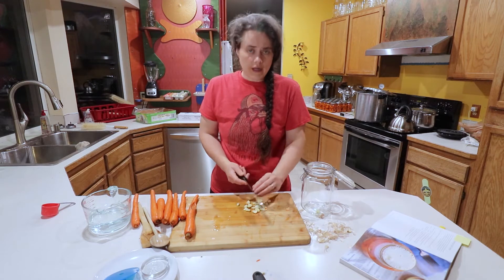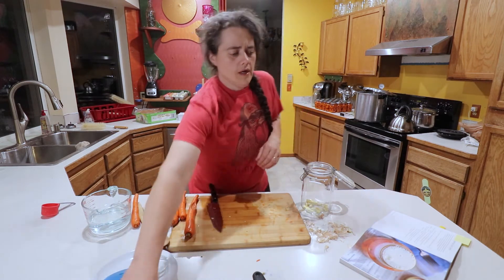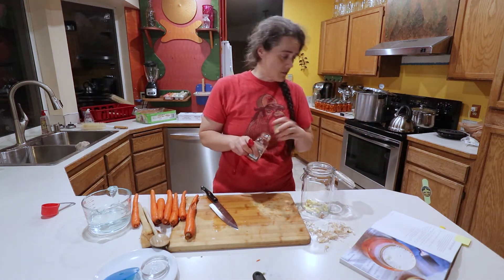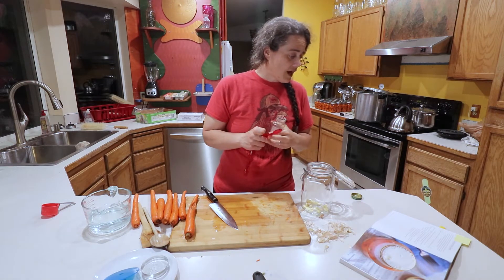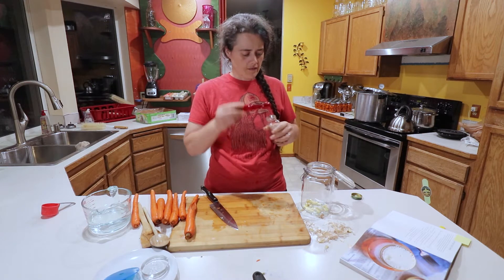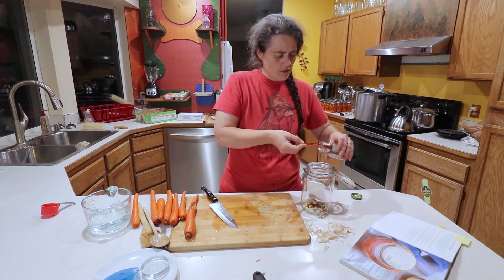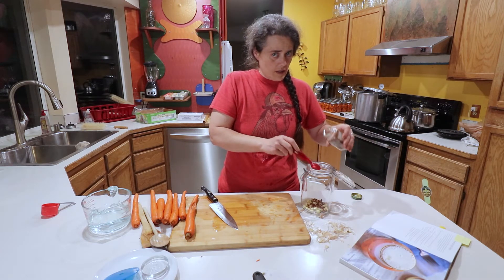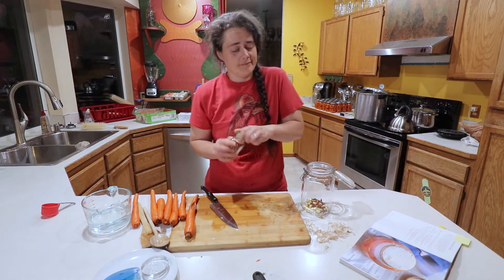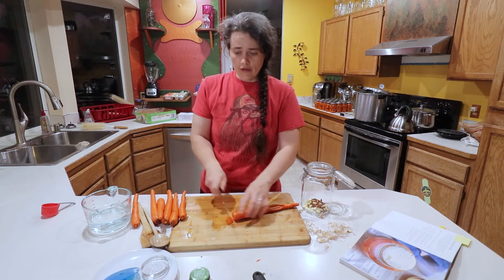We're crushing the garlic with the back of the knife — just looking to kind of break it open, not going for teeny tiny. The recipe calls for a quarter to a half teaspoon of red pepper flakes, but since this is roughly a double recipe, we're going to go with a very heaping teaspoon and a half — really like two teaspoons. Next we're just going to cut up all the carrots.